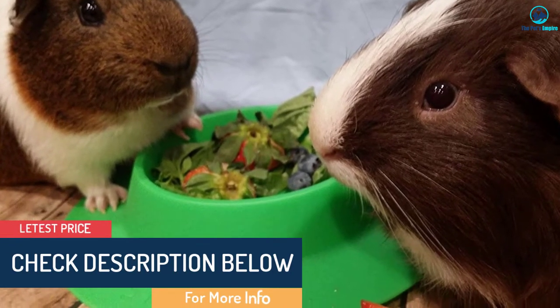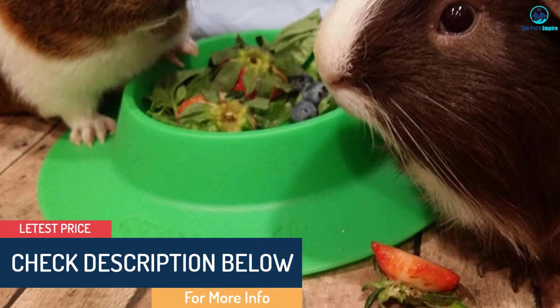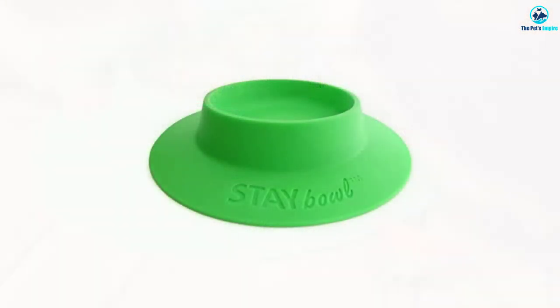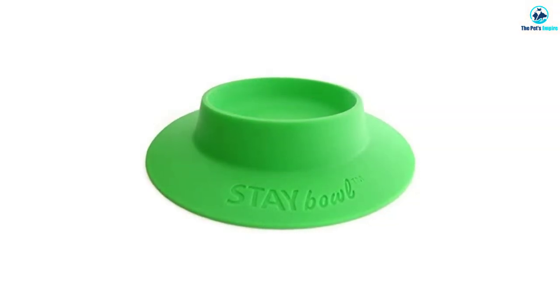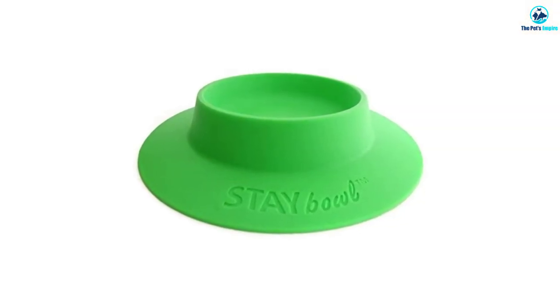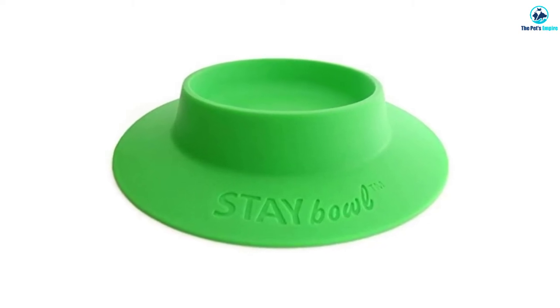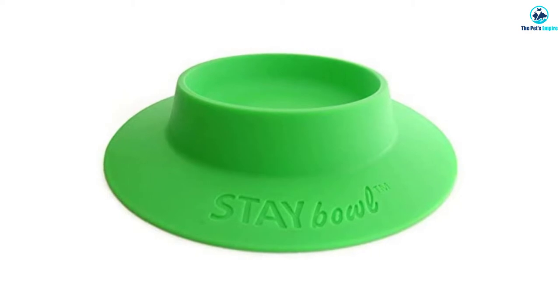This bowl is made from durable BPA-free plastic that's safe for your pets to drink from. It's a bit more expensive than other plastic bowls, even ones that attach to the side of the cage. It also doesn't hold much water since the bowl is mostly skirt and very little actual bowl area. For the price, there are too many more useful options for us to recommend this one.